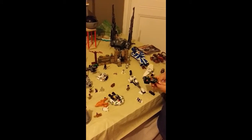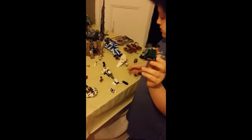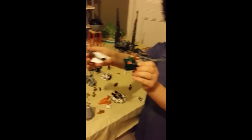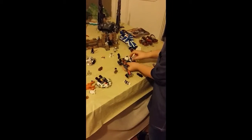Here is another one from the Rebels series — this is Ezra on a speeder bike, and then a Stormtrooper chases him. They have little storages on the bikes.